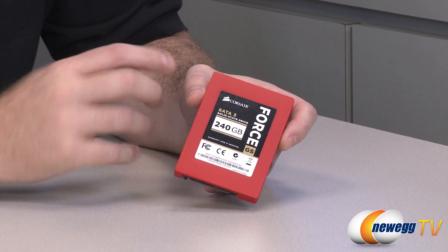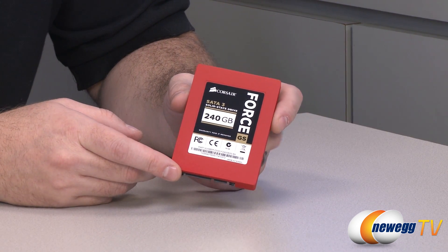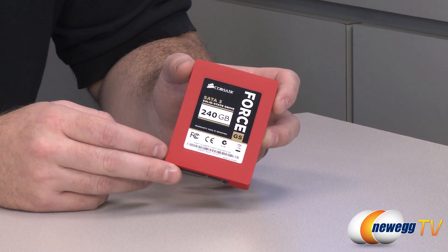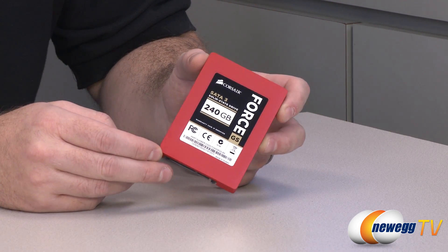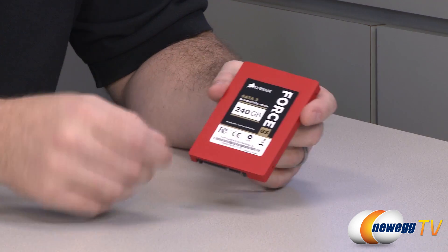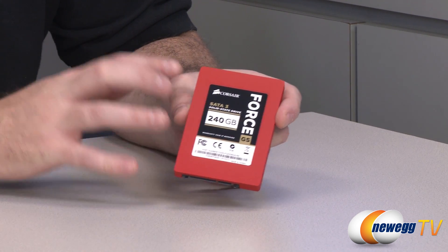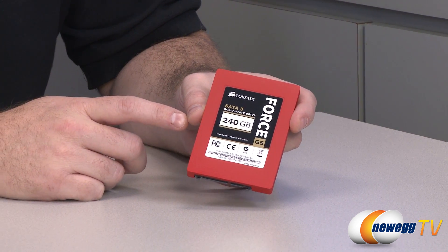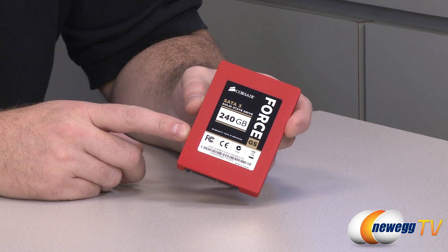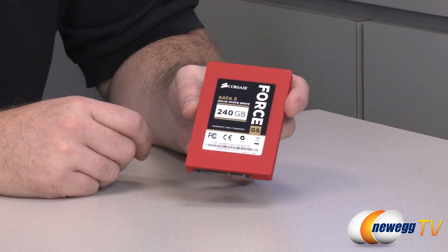The NAND for the Force 3 was asynchronous IMFT NAND. For the Force 3 GT it was synchronous IMFT NAND, and this is actually using toggle mode NAND by SanDisk — 24 nanometer toggle mode NAND flash memory. Corsair decided they could get better performance by going with that type of NAND, so much so that they released another series of drives, the Force GS, based upon it. You get 256 gigabytes total raw capacity in this 240 gig model, but when formatted — since the Sandforce controller uses some NAND for caching and over-provisioning — you end up with 224 gigabytes formatted capacity.